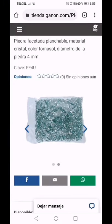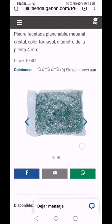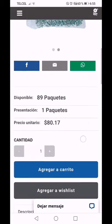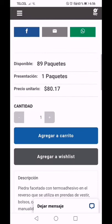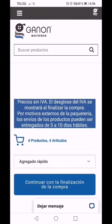Imagínate aquí cuántas piedritas habrá. Esto se maneja por gramaje, no son por piezas. Vemos que la tienda cuenta con 89 paquetes y cada paquete te cuesta 80 pesitos. Vamos a agregar al carrito y vamos a ver cuánto nos va a salir esas dos bolsas y la pistola.